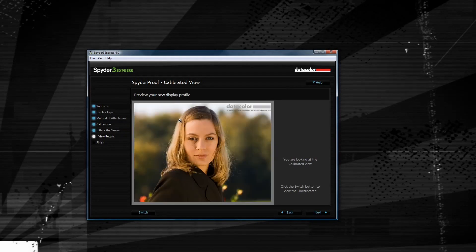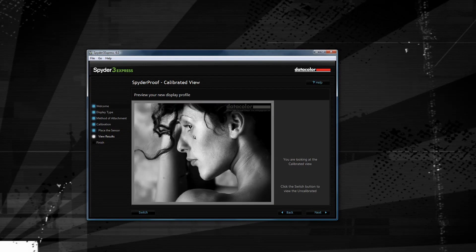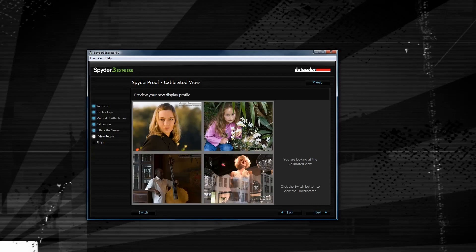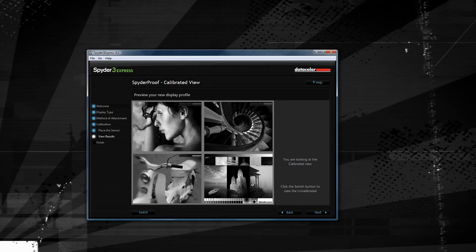If you click on that, it'll give you the previous color settings and the new color settings, so you can compare those and see how they look. Once you're happy with everything, you can just simply check a few pictures, and you're done with color calibration.